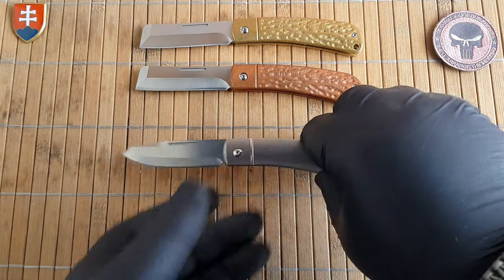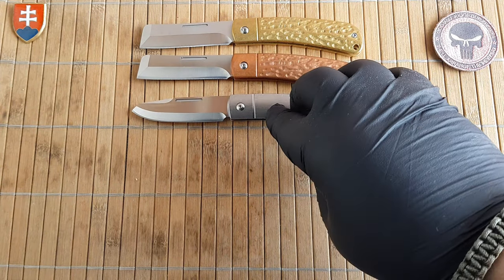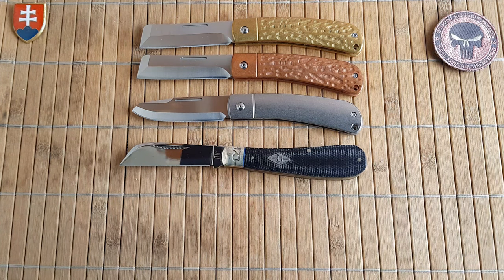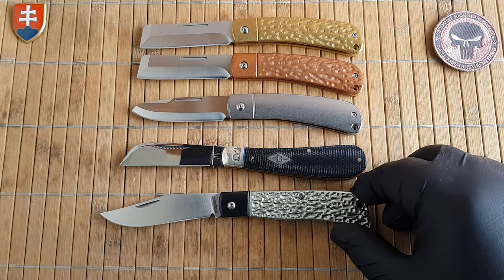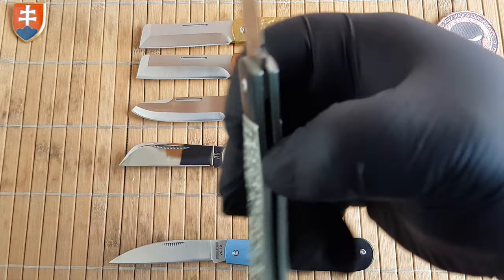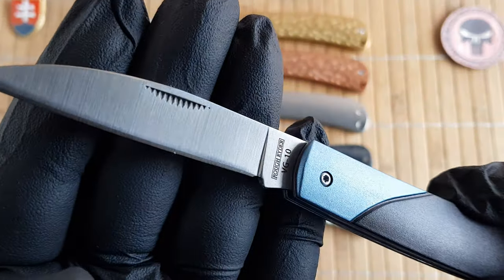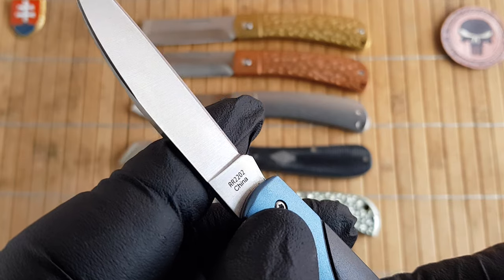Now let me give you some size comparisons. Here is the Half Hawk from one of the previous series with black micarta. Here are two previous models in aluminium — model 2107 which also comes in blue anodization, and model 2202 which comes in a different blade shape.